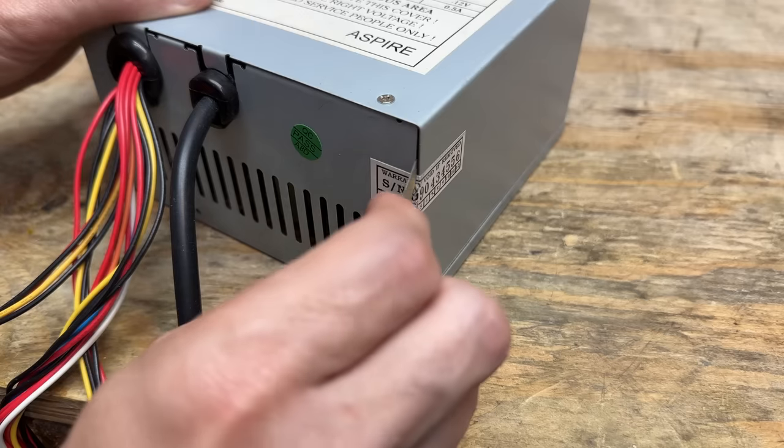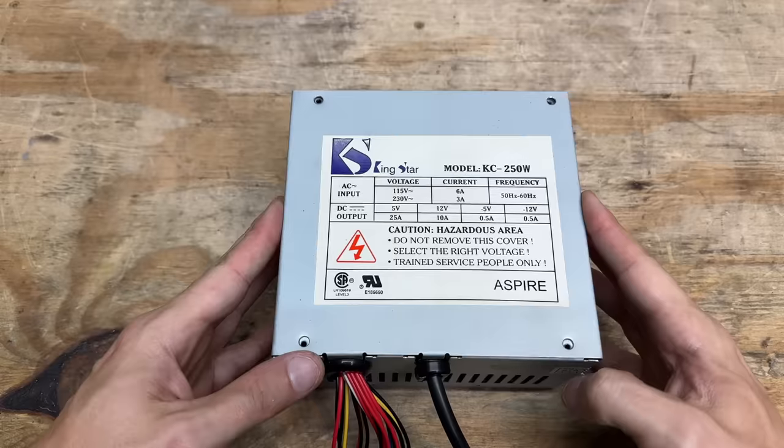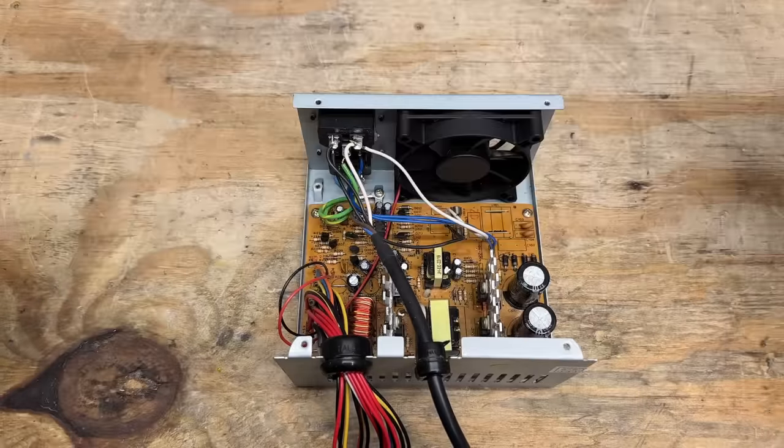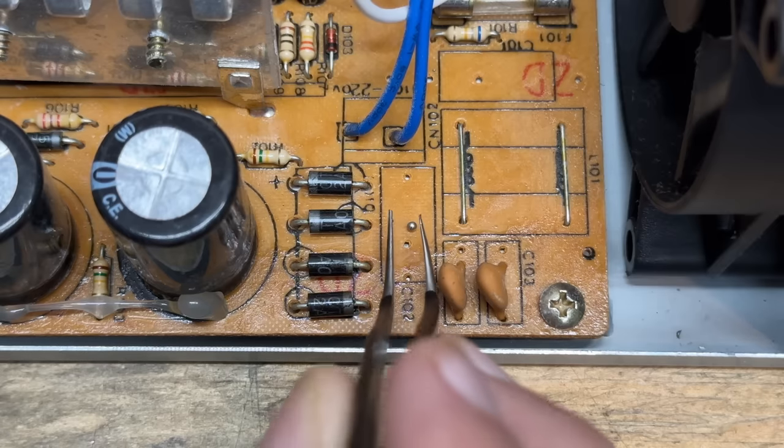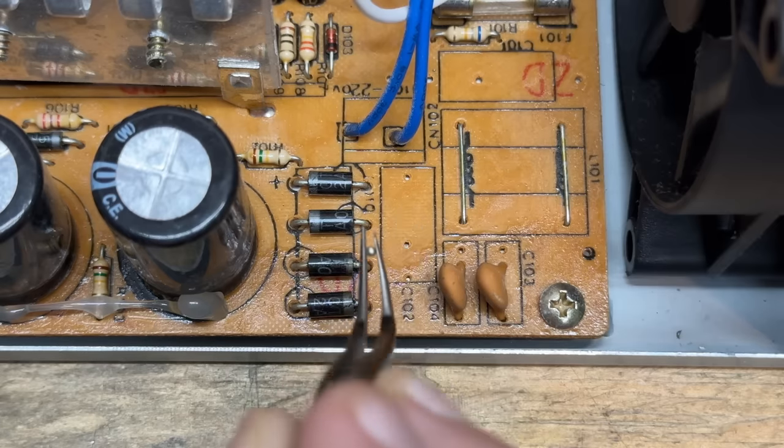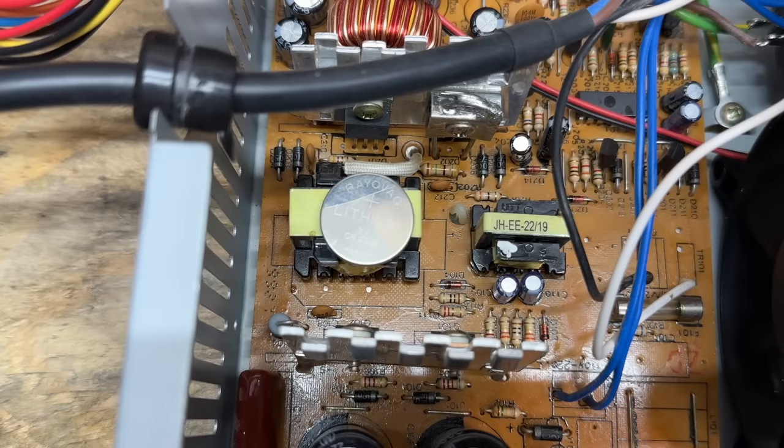Time to wreck warranty number two. That is one teeny tiny transformer, and this board still has flux all over it — clearly wasn't cleaned after manufacturing. And I see a rogue solder ball there; that's not something you want bouncing around inside a power supply. Honestly, I can't get over how small that transformer is. I put a CR2032 battery on it for scale — you can barely see that little thing under there. 250 watts? Sure, I believe that.